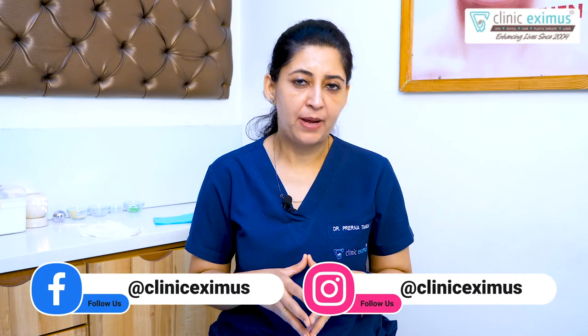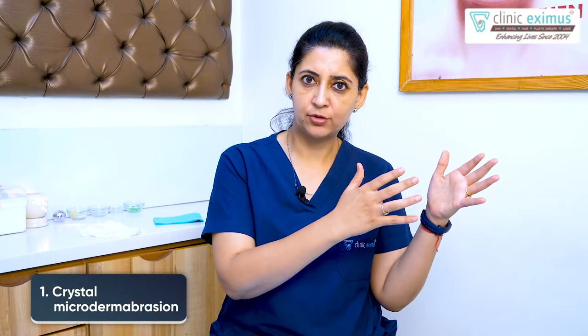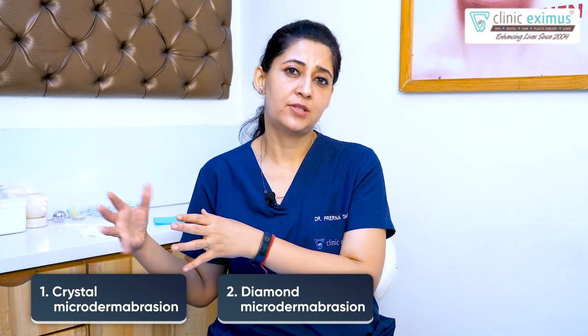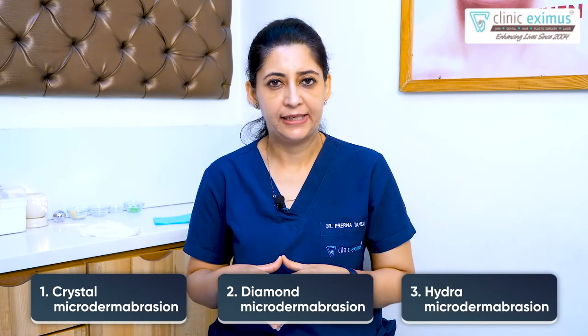Now let's talk about the types of microdermabrasion. Basically, there are three types: crystal microdermabrasion, diamond microdermabrasion, and hydrafacial, which is also a microdermabrasion technique.